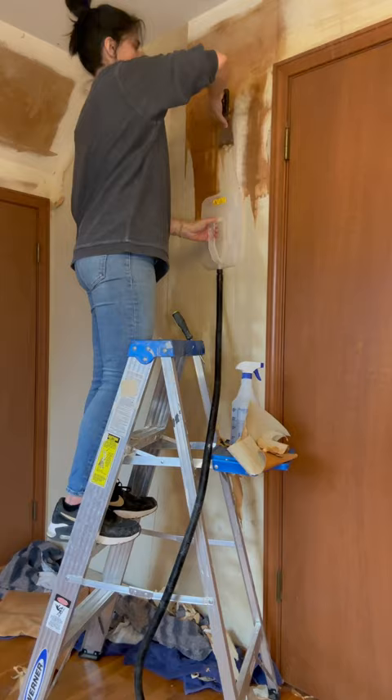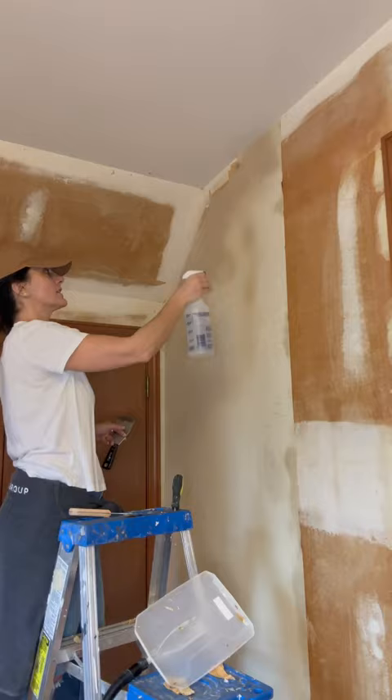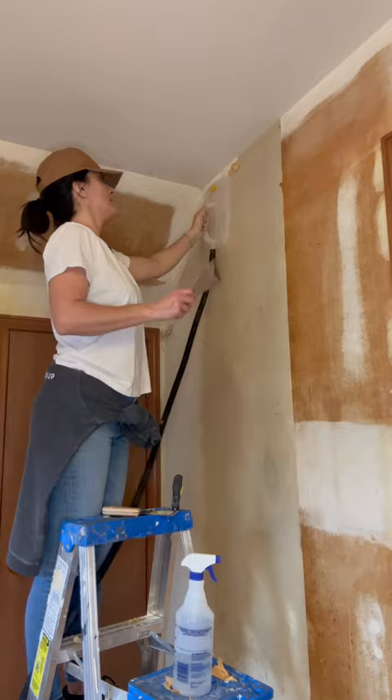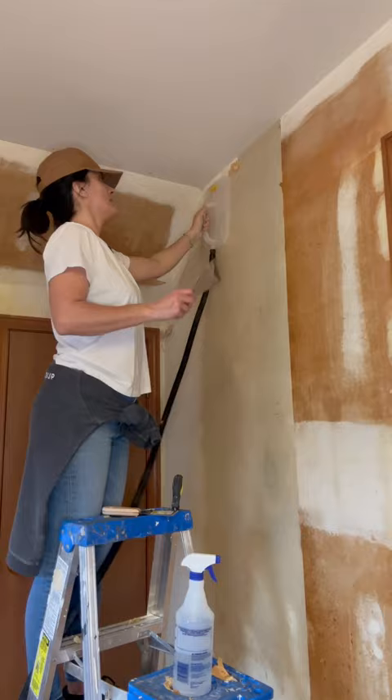First, I score it, then I spray it with water — no vinegar, because I have oak wood floors and I did not want them to accidentally get gray. Then after the spraying, I go with the steamer multiple times, 15 seconds at a time.